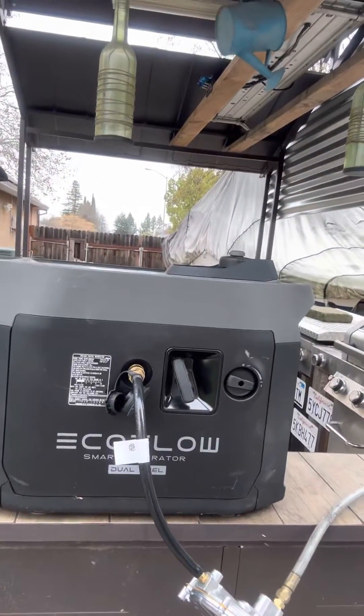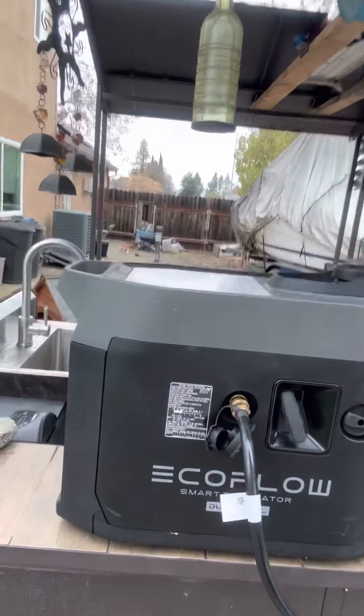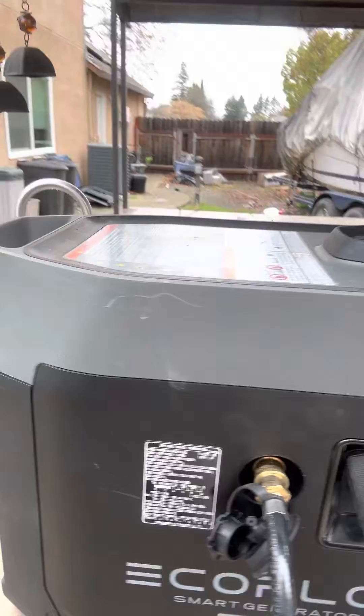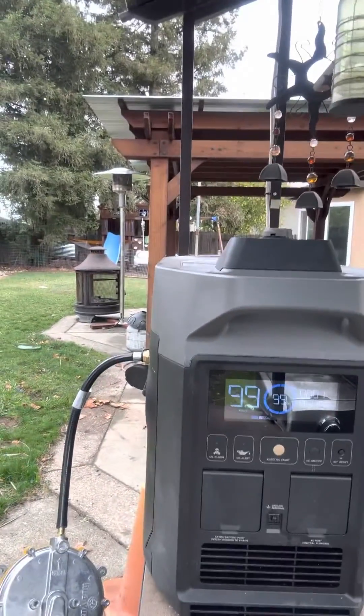So I thought I'd get a Generac-type natural gas valve and test it out. Here I have it plumbed into a Generac valve off my natural gas supply into the EcoFuel generator, and you'll see that it runs off that.